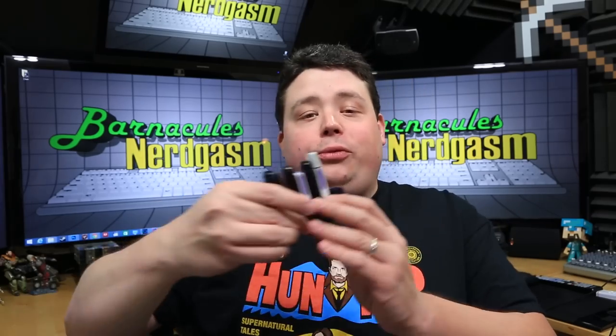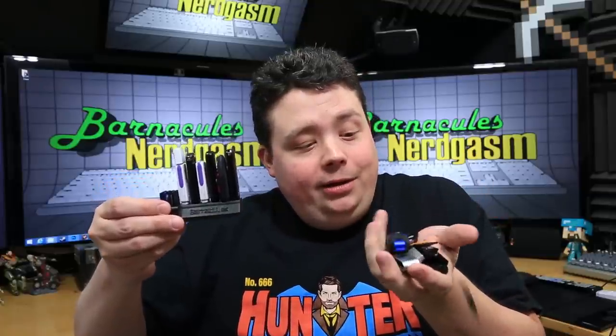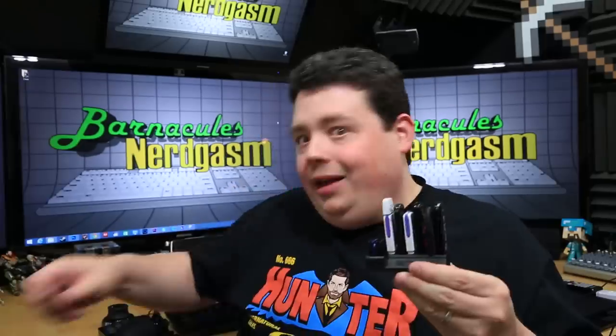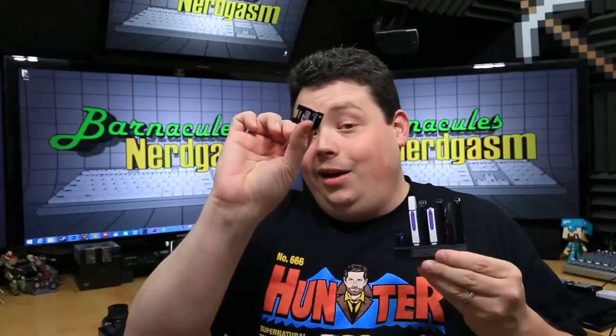A while ago I 3D printed this little custom USB holder here that you can see. It holds my little SD cards and it holds my USB sticks, but there's a problem — I have a huge pile of extras. As you can see, this one is full and I've got this one, and this one, and this one, and that one. I think I need to make a bigger holder.